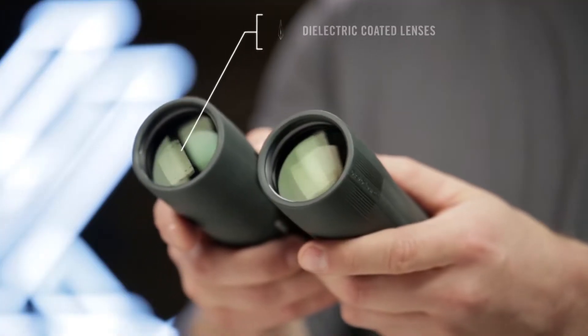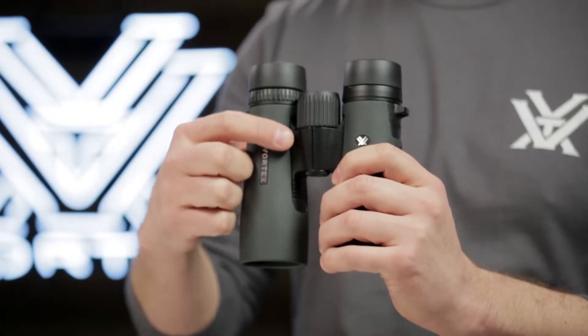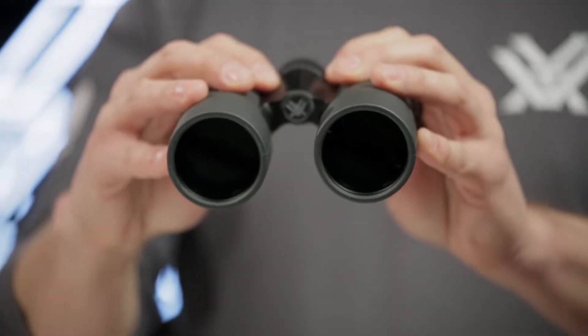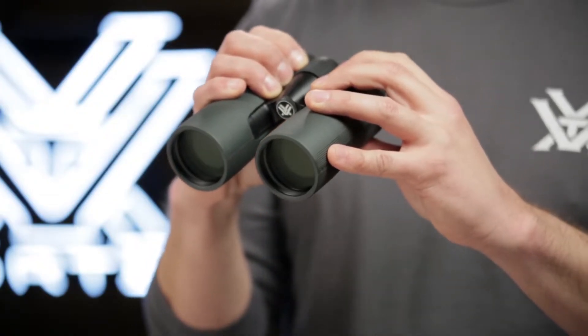Dielectric fully multi-coated lenses transmit more light and brighter images. The sleek short hinge design leaves more room for your hands, making for an easier grip. A field of view that's one of the largest in its class helps you efficiently glass your surroundings and identify your target.